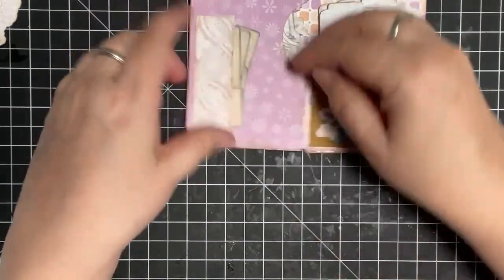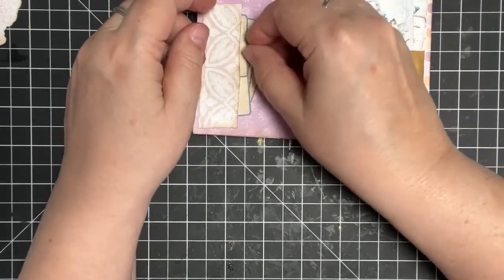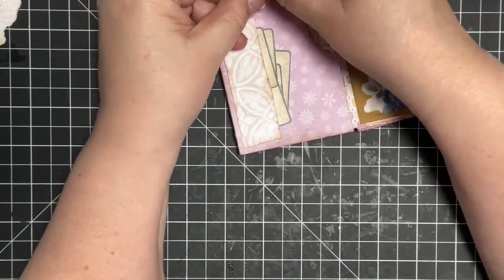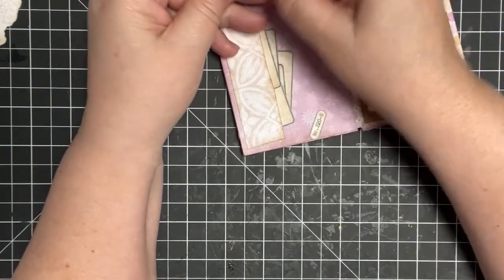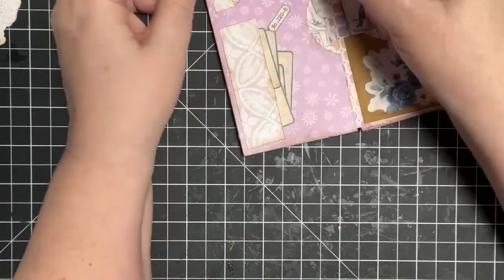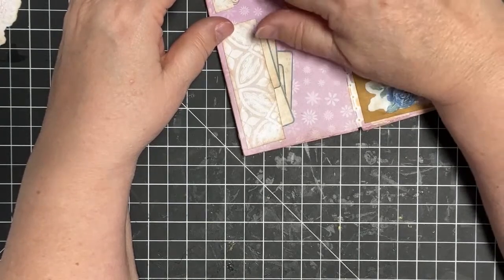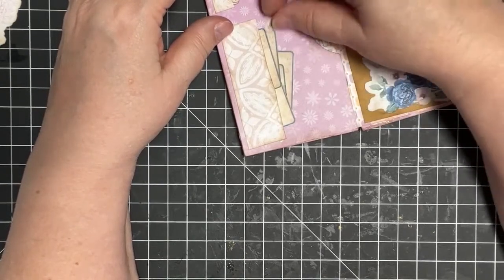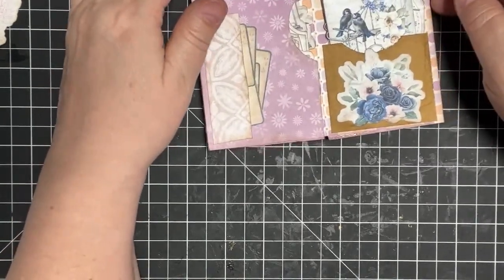Over here we have some more labels that came with the file folder, and they're blank. But we also have these little tiny labels that are so cute — they have words like 'memories,' 'file,' 'document,' 'important.' The more aged look, the better.